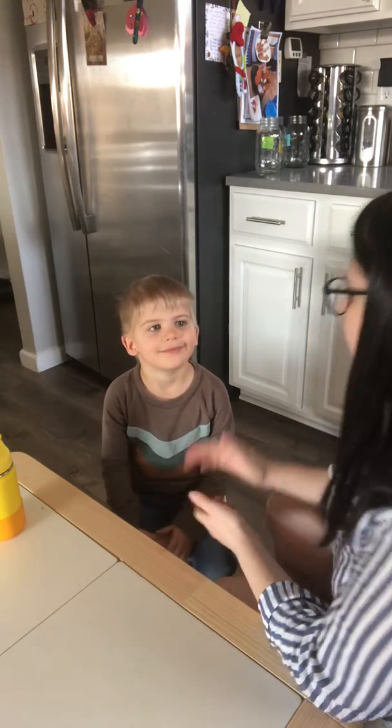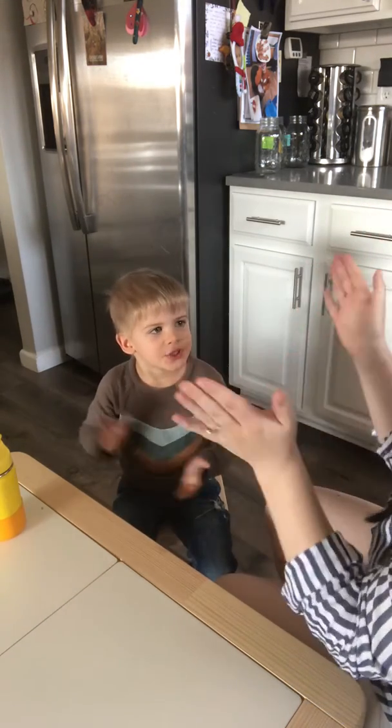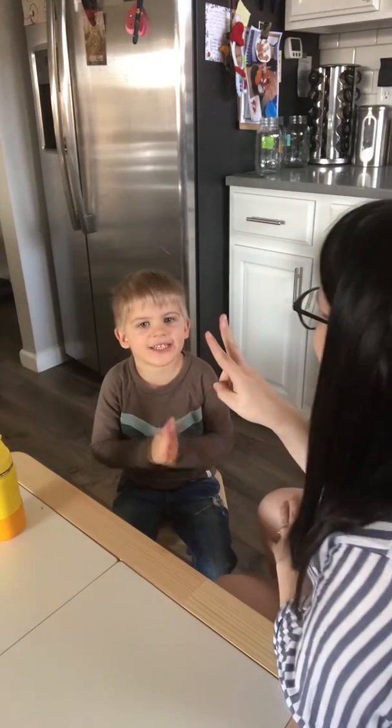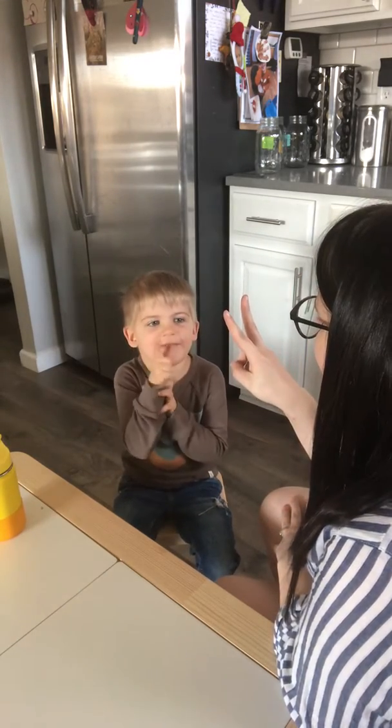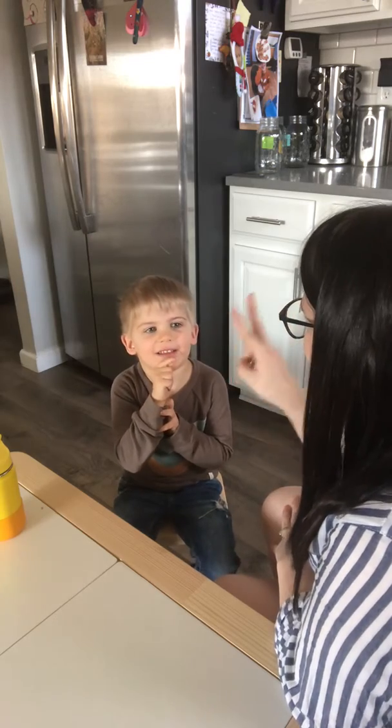Okay, now let's clap it. Asher. Asher. So look at me — how many claps was that? Two. Two. So that means your name has two syllables.